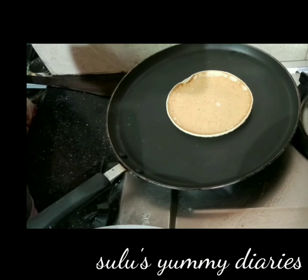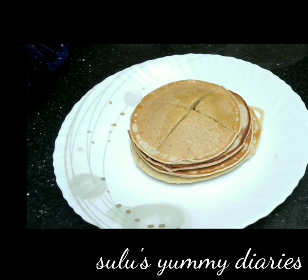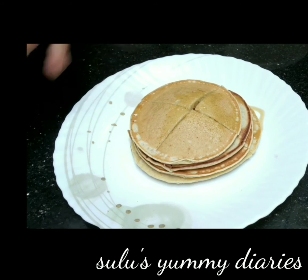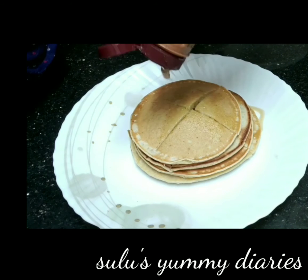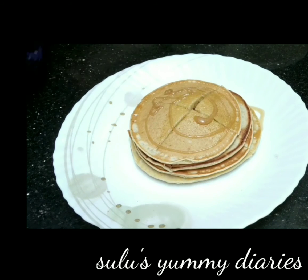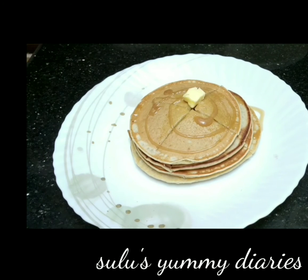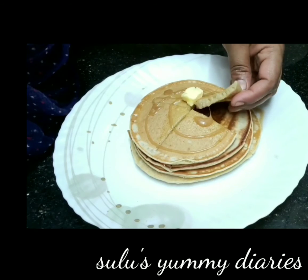I just need to make a pancake. I will cut it in the pan as a garnish. If you want to make a pancake, you will need to make one.